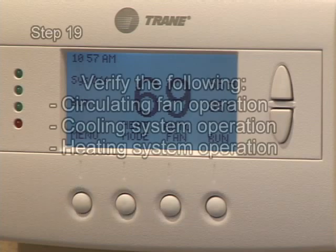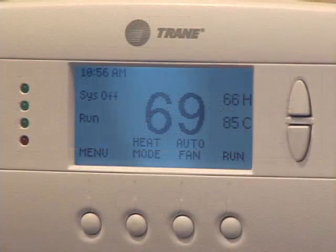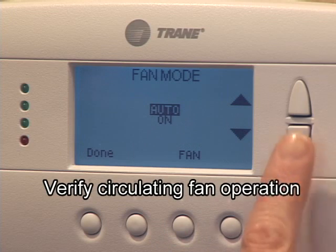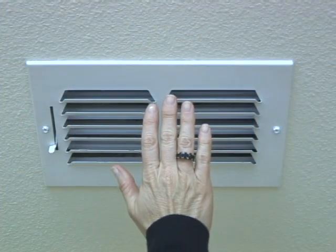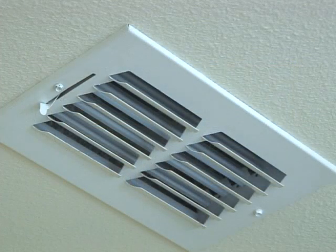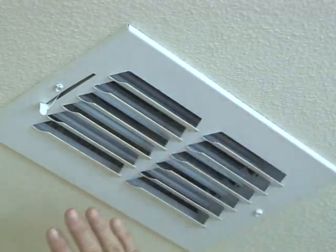Follow the installation instructions to verify circulating fan operation, cooling system operation, and heating system operation. If the circulating fan is operating, you should feel air flow. If the cooling system is operating, you should feel cool air, and for furnace operation, warm air.